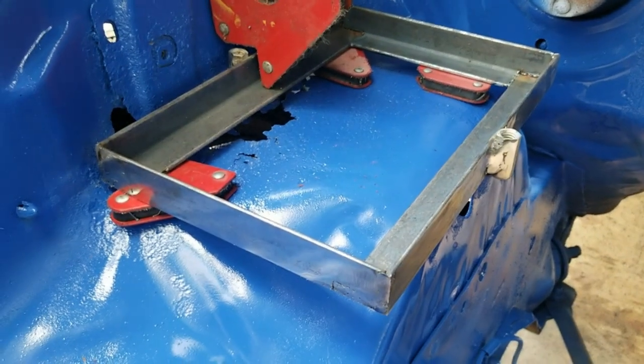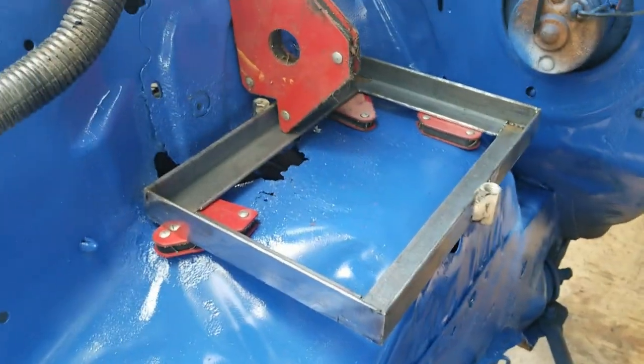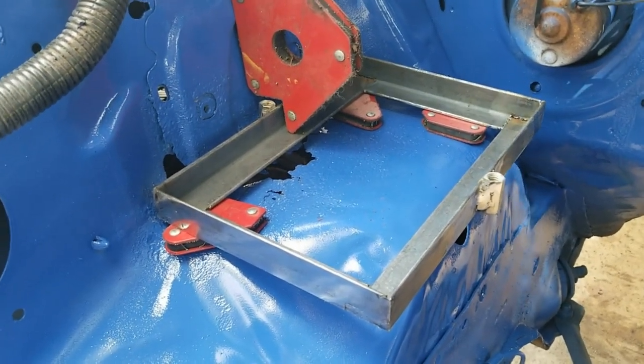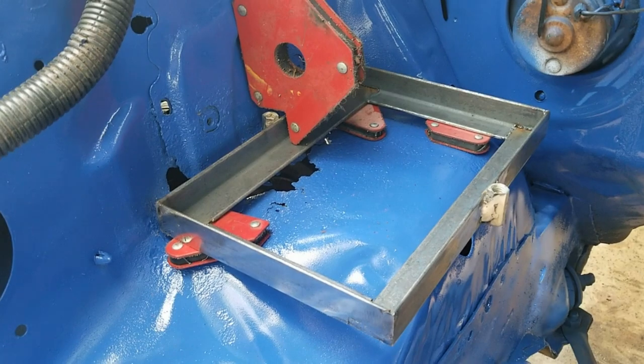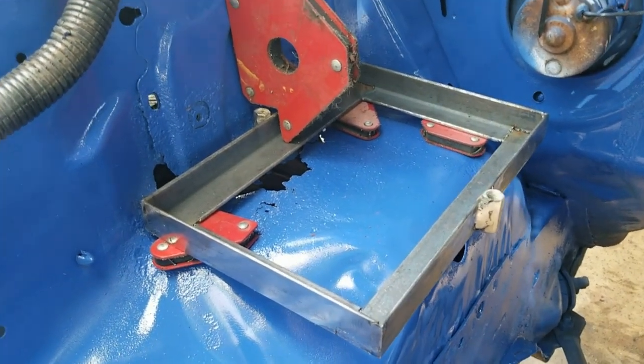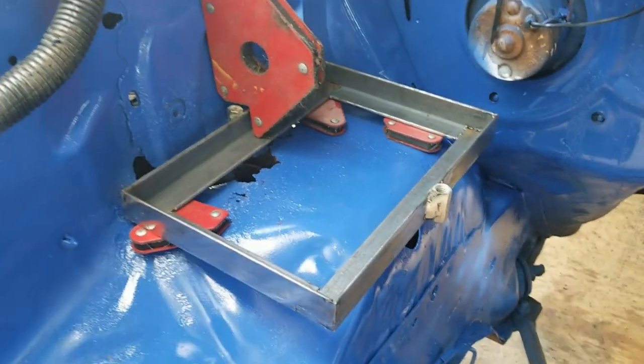I got the tray all welded up and the rod couplers welded on. It's hard to weld outside in the wind, un-galvanized, and I'm not a welder — but it turned out.